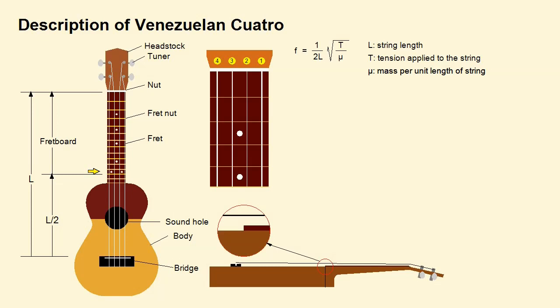Note that the fret nut corresponding to the 12th fret is halfway along the length L of the string measured from the instrument's bridge to the nut, so that when a string is pressed open and at this fret the same note is produced, but with a separation of an octave. Thus in standard tuning the notes A3 and A4 are produced on the 4th string. An instrument that does not meet this requirement has a defective construction.